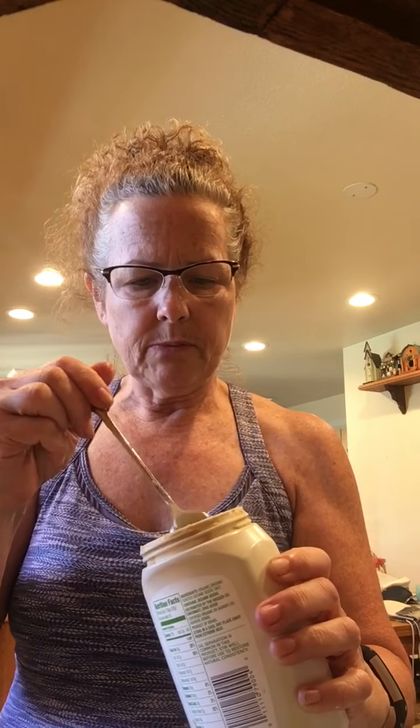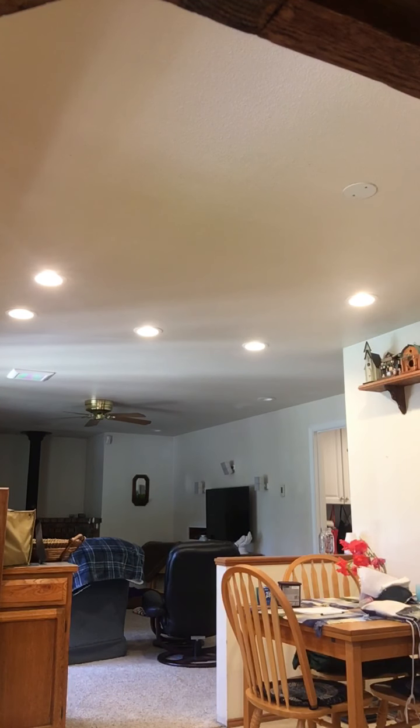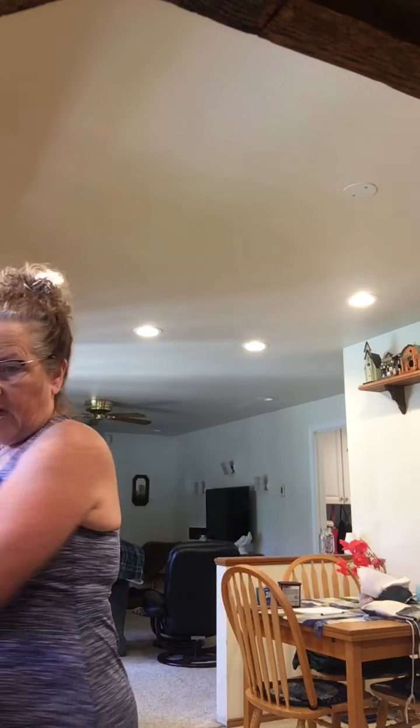This is a sesame paste — you can get different varieties. This is the store-brand organic, but you can really use any kind of tahini. Usually when you open up tahini it'll have a layer of oil on it, so you want to mix it up. This recipe calls for a teaspoon of tahini. I'm measuring out a teaspoon — it's like runny, watery kind of stuff. You can use more tahini if you like that flavor, but I just follow what the recipe says.